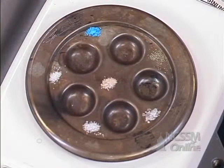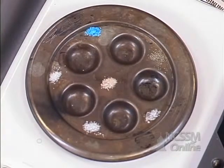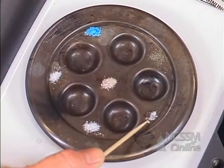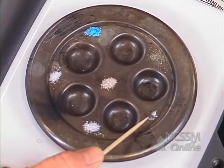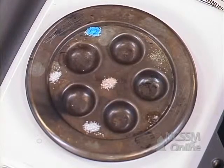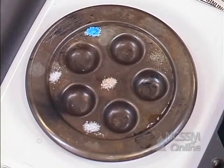I'm going to turn the heat on and I want you to observe what happens. Notice right here, the naphthalene is beginning to melt. It looks like a liquid, but observe what happens — as soon as it becomes a liquid, it evaporates.